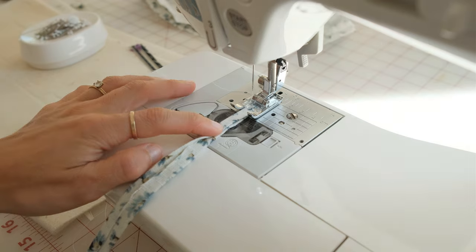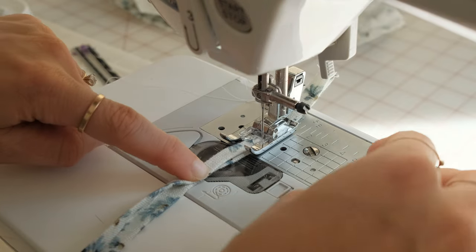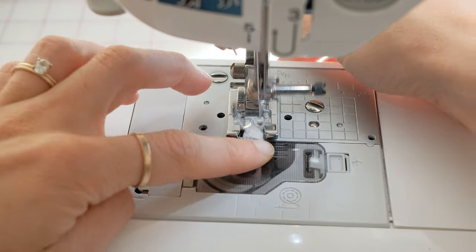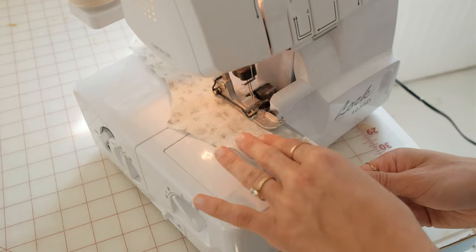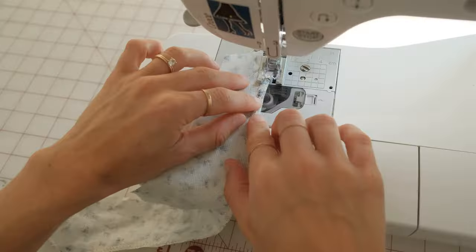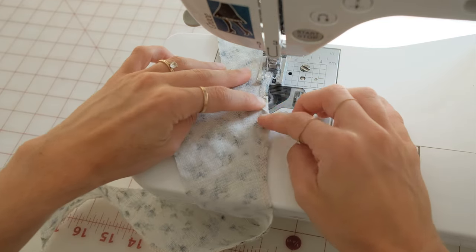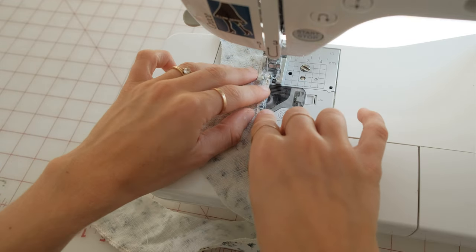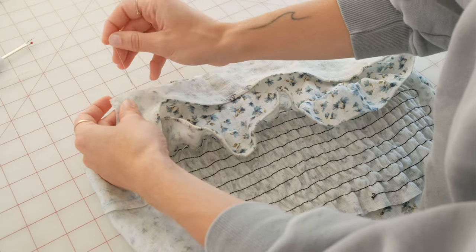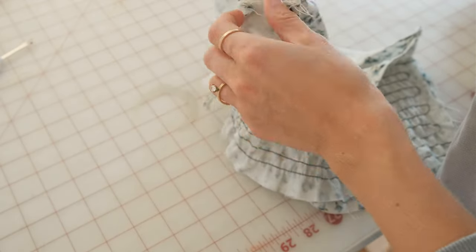Finish the outer edge of the facing with the finish of your choice. The back facing is already connected to the back bodice panel, so take your front facing and line it up right sides together with the front bodice piece. Pin the side seams of the facing together and go all the way around the facing and the bodice piece, connecting these together.